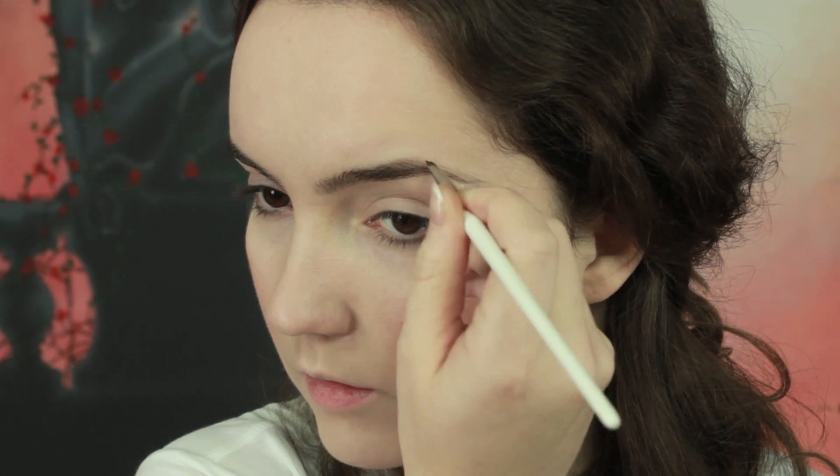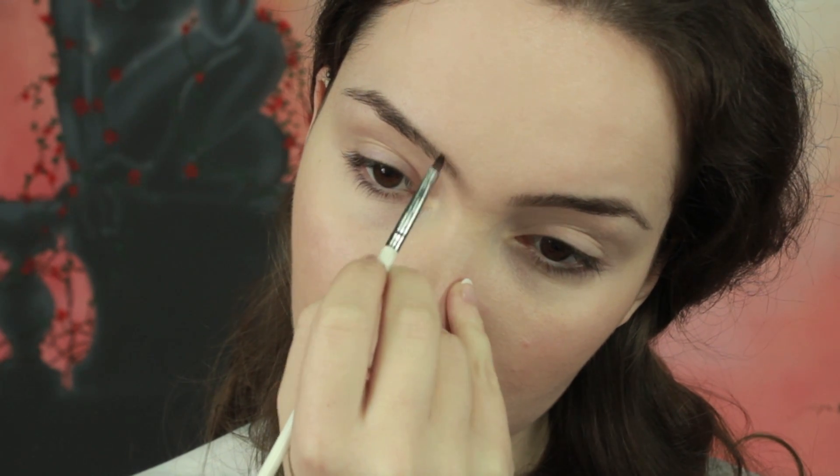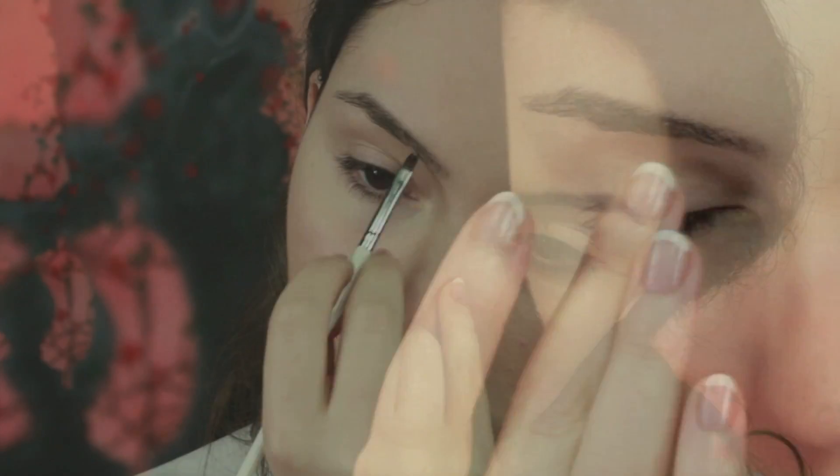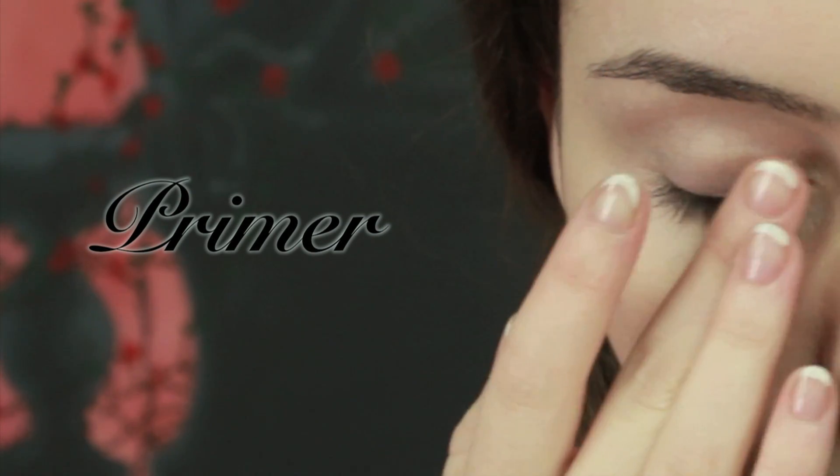To fill in my eyebrows, I like using plain black eyeshadow. The main thing to be careful with is to never go straight from the pan to your eyebrows — always dust it off on the back of your hand first, then gradually work it into your brows, otherwise it's going to look really thick and harsh.